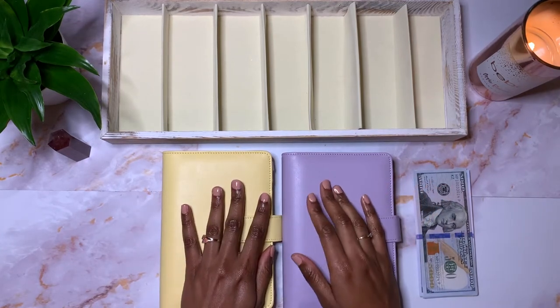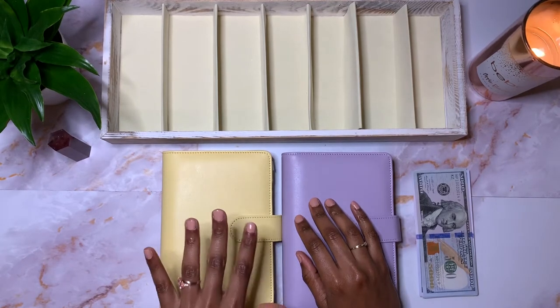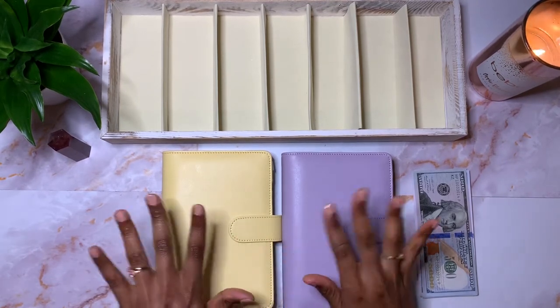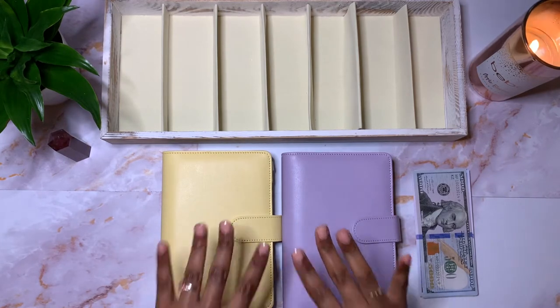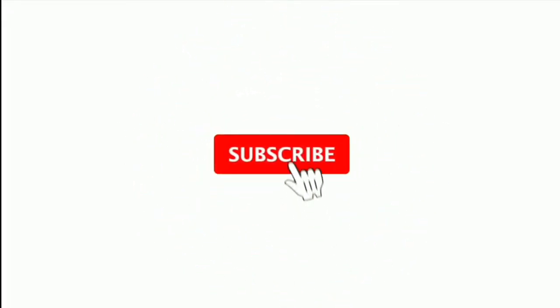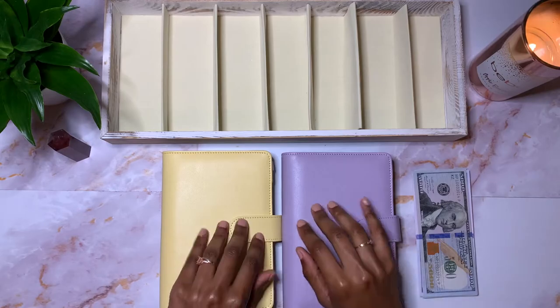Hey, thanks so much for joining me today. My name is Jeri and I am One Frugal Introvert. I discuss budgeting, cash stuffing, and everything regarding personal finances. So if you are interested in this type of content, then please be sure to like, comment, and subscribe to my channel. Also remember to hit that notification bell so that you're always aware of when I post new content.